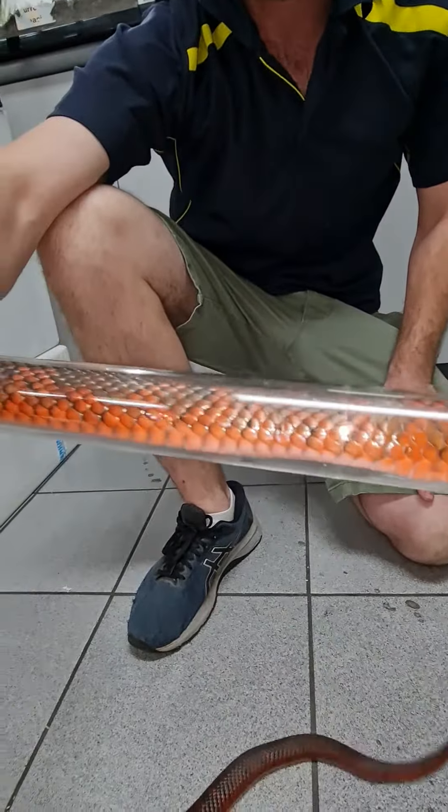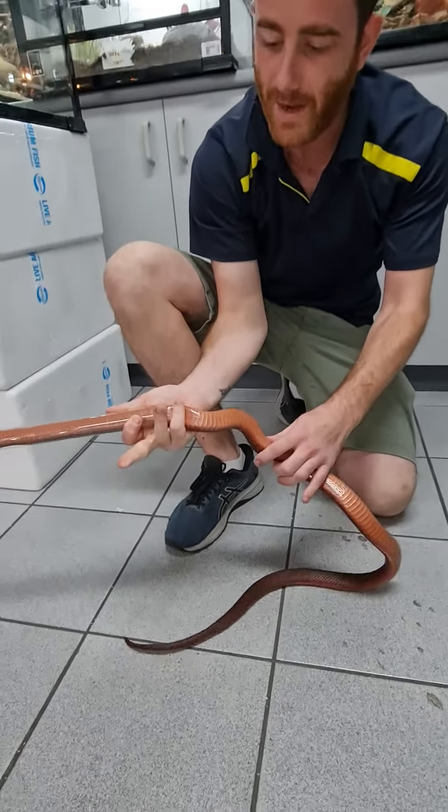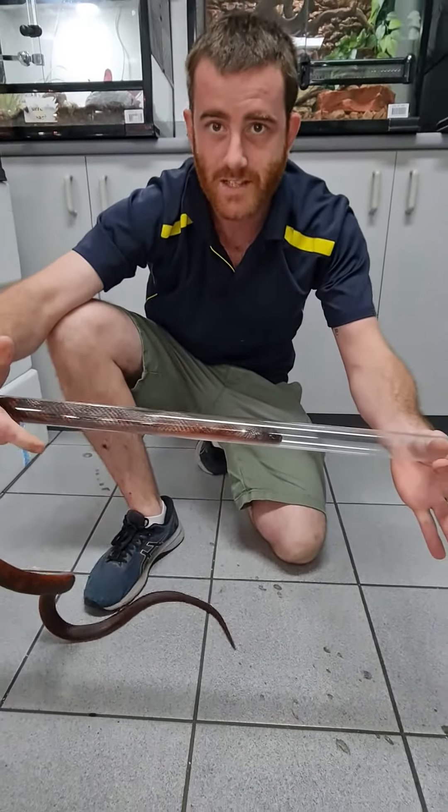They'll just keep working their way through that tube. Just hold your fingers at the base to stop them coming back out of the tube on you. That's how you tube a snake.